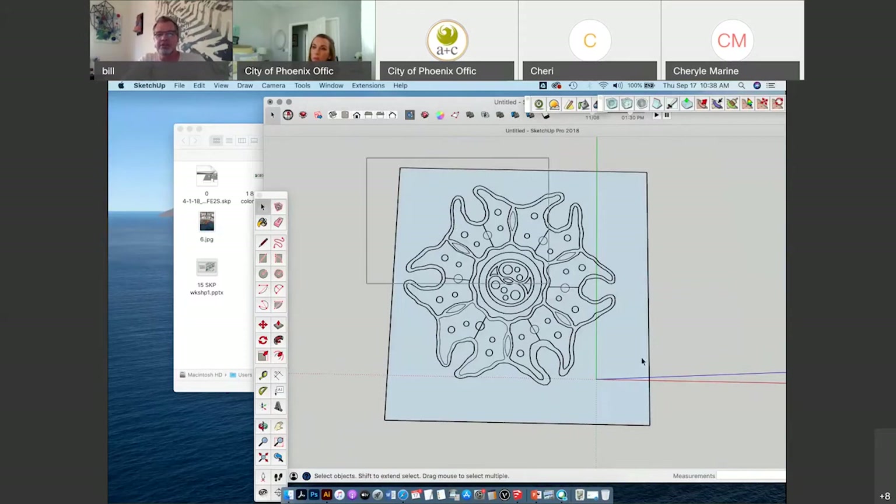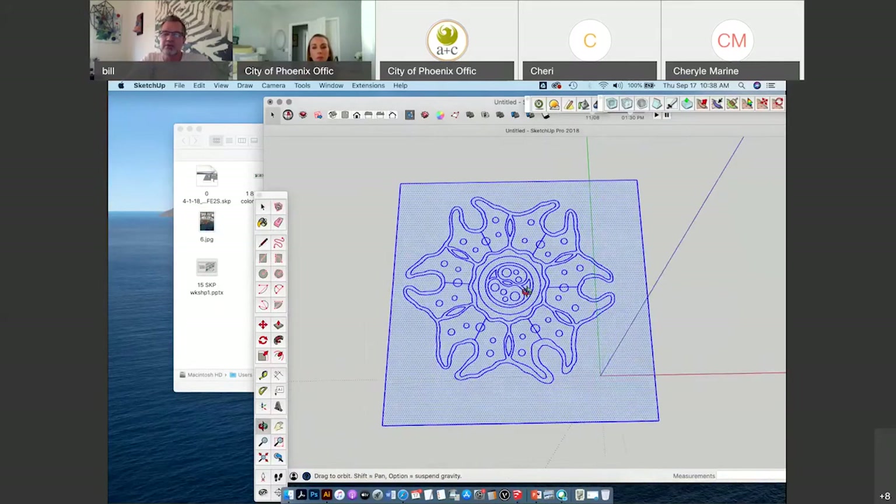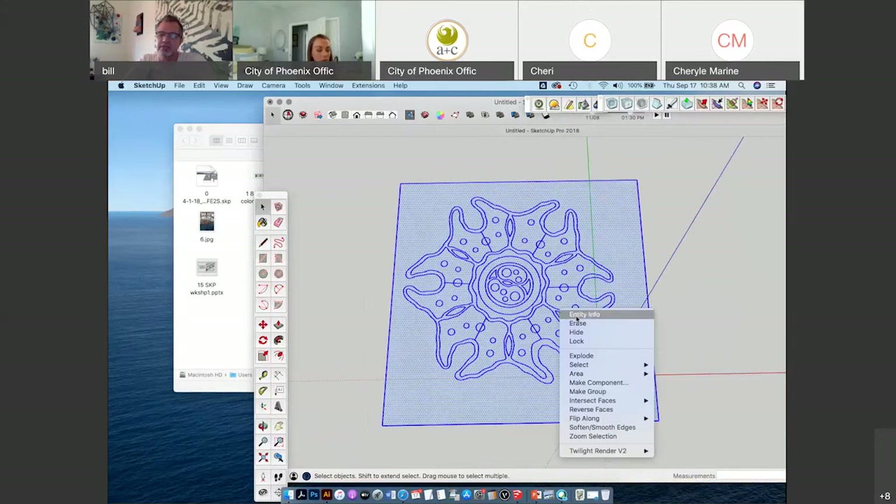Another way, as opposed to just selecting everything with a lasso, you can do Command+A to select everything in your model. And then to get all these faces to be manipulatable, do a right click and it opens up a box — Intersect Faces > Intersect with Model. What I believe is happening is that these lines are intersecting with the other face.